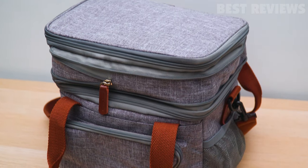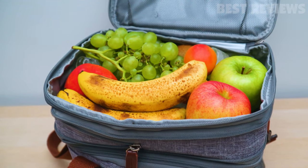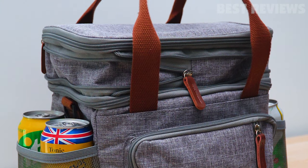The bag is minimalist in design, which makes it perfect for men and women who prefer clean lines and simple aesthetics, as well as for anyone who is eco-conscious, since there will be less plastic waste without the need to put separate containers inside the bag.